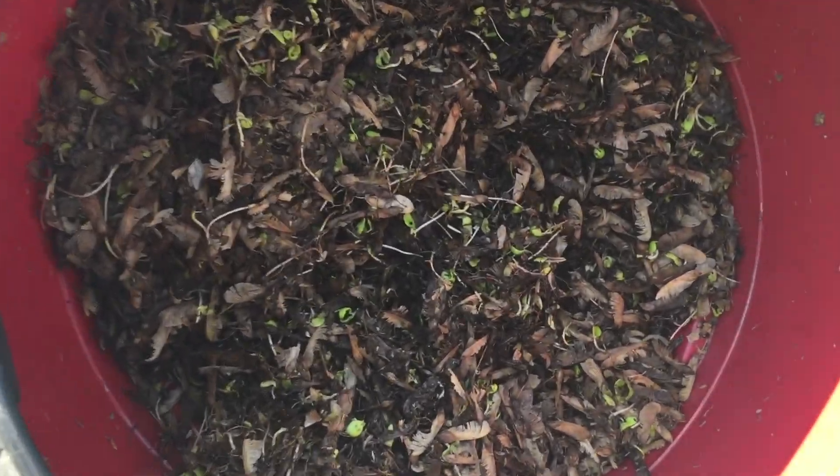Wow, look at all that stuff we got out of the gutters. The gutter sucker worked great. It took us about an hour to clean out the severely clogged gutters.